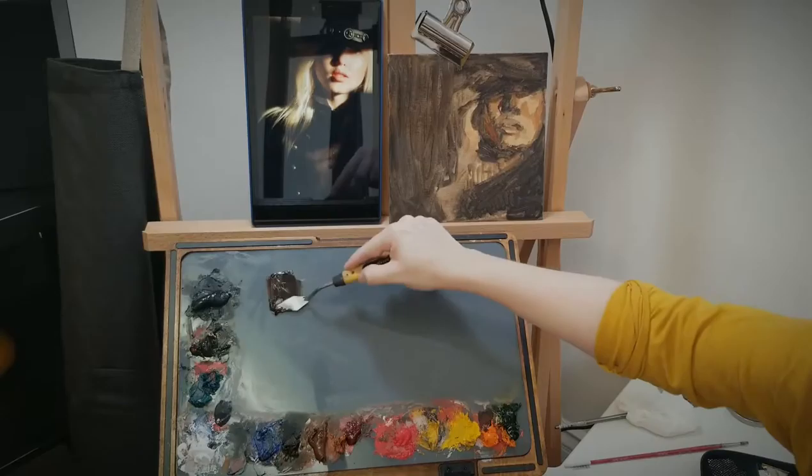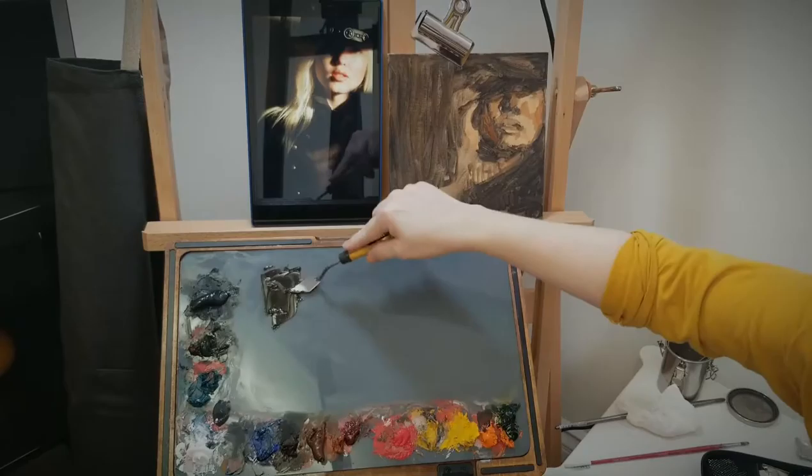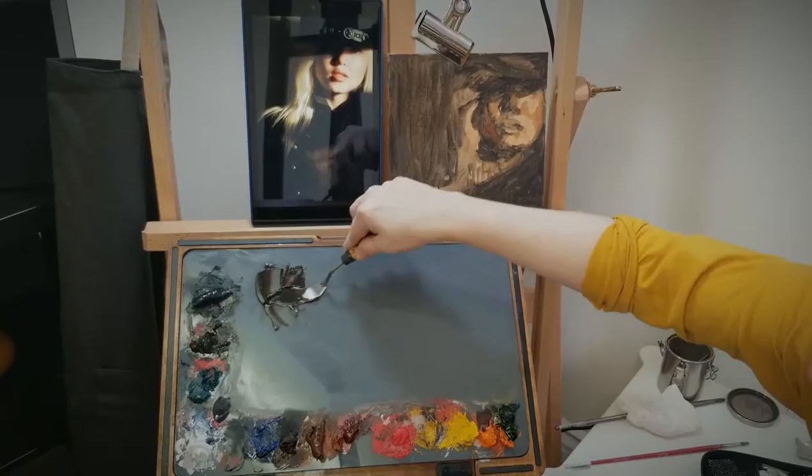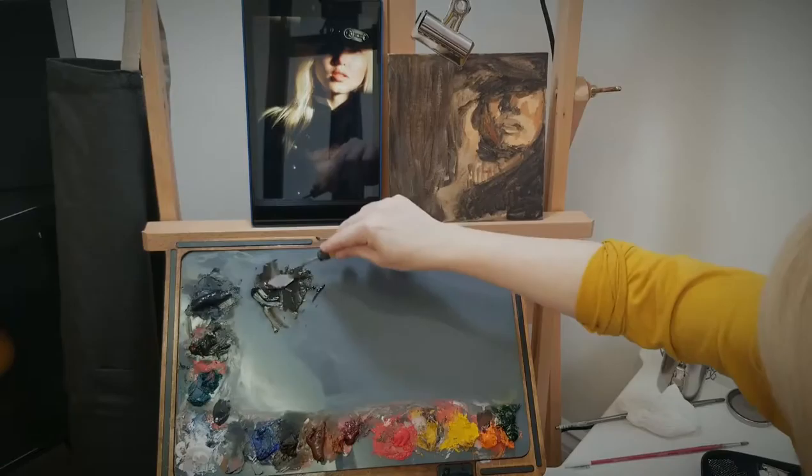I've set it up here so that you can see what I'm working with. Here is a Winsor & Newton olive green — this is the only olive green I like, so make sure you're using Winsor & Newton. And then this is my brand new Michael Harding Alizarin Crimson. I'm going to mix those to try to make a warm but nice-looking black — almost black, not completely black.